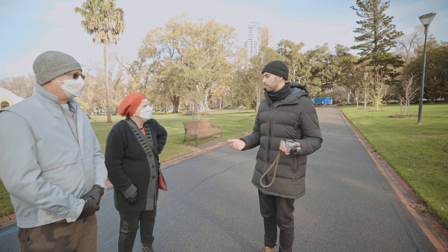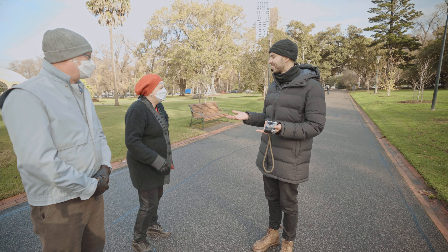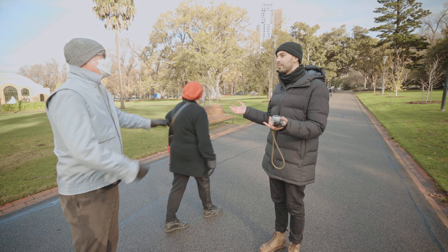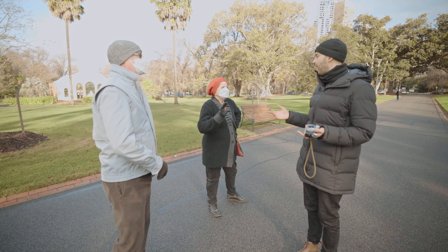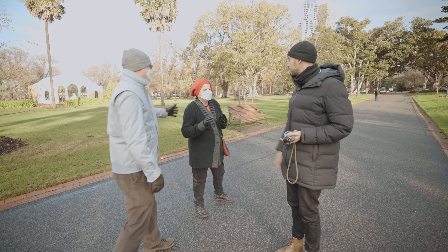Guys, I'm doing a YouTube video about street photography - would you mind if I took a portrait of you guys? I think that's kind of part of it, it's the world we're living in. Come on. I'm happy to send it to you.